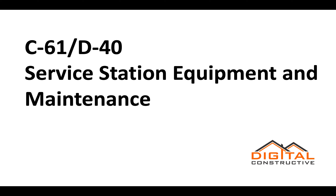Welcome to DigitalConstructive.com. In this video we're going to be talking about the C61 D40 Service Station Equipment and Maintenance Contractor License.